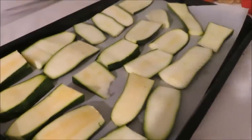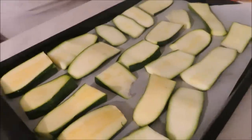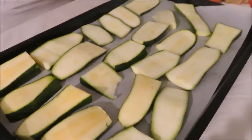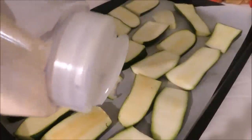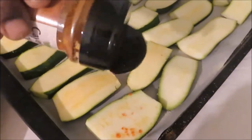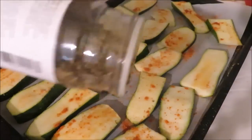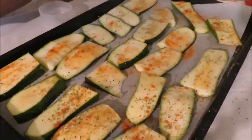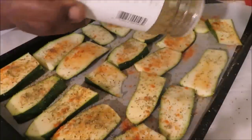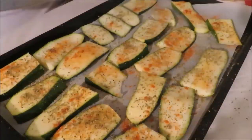Now that you have all your zucchini chopped, lay them out on a pan. You're gonna need sea salt, oregano, cayenne, and onion powder. Sprinkle both sides of your zucchini with each one of these seasonings. First the onion powder, then the cayenne — cayenne is optional, as I always say. Then oregano, and the last one is sea salt. Once you're done, flip them over and season the other side.